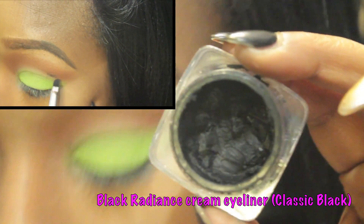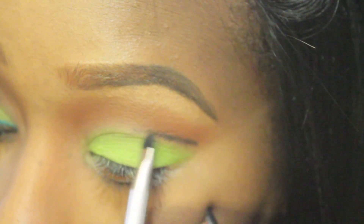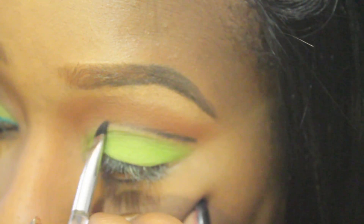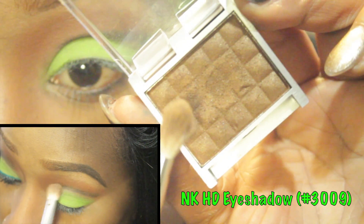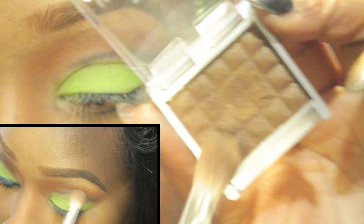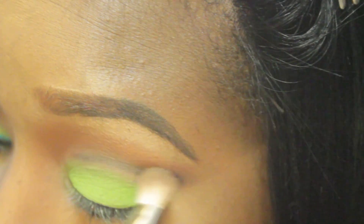To create just a little bit of definition, I grabbed a cream eyeliner and a small eyeliner brush and carved out the shape of my crease. Using a fluffy brush, I grabbed a shimmery warm brown and added that right into the crease area.